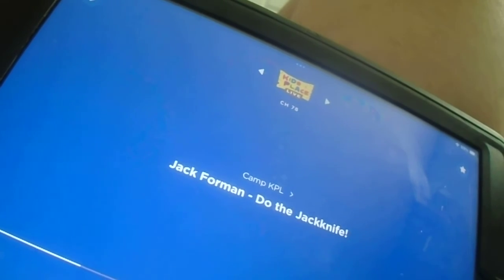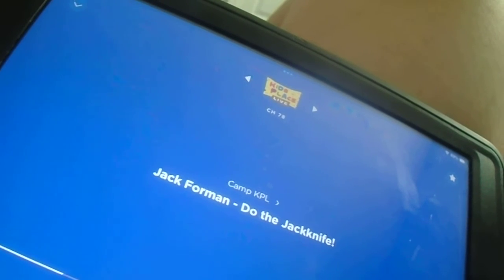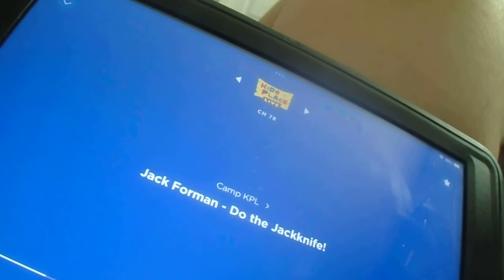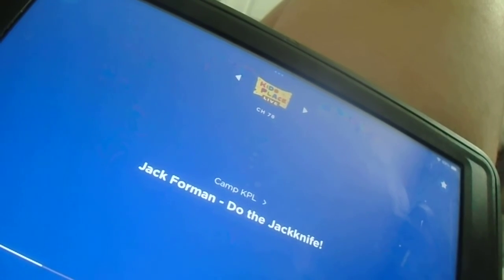Oh no! Everyone, I... My swimsuit got stuck on the diving board! Could someone toss me down my swimsuit, please? Hello? Where'd everyone go? Help! I'm still in the pool!